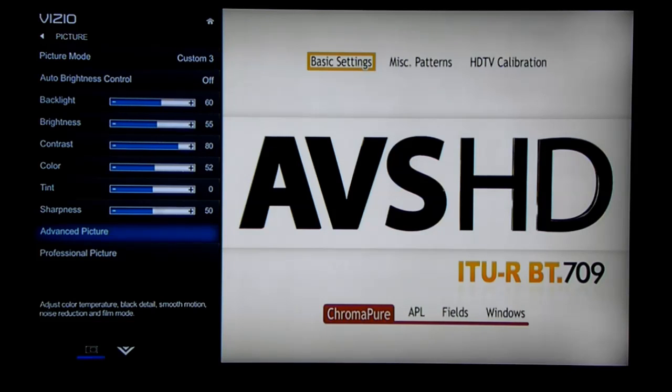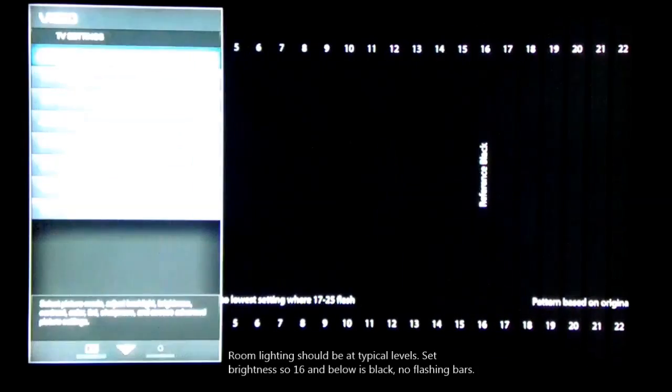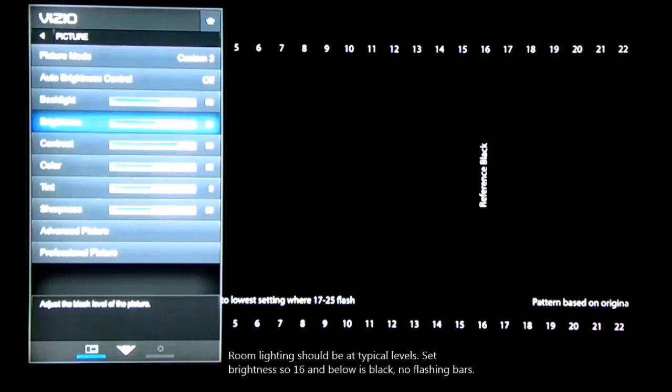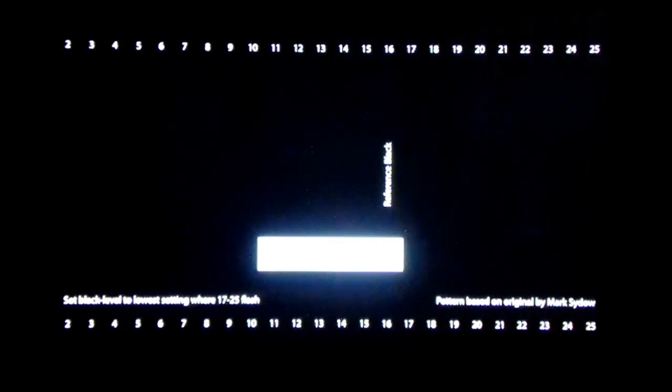Now go to the DVD menu and select basic settings and use the brightness control to make sure level 16 and below are solid black. At level 17 you should just barely see a vertical flashing bar.